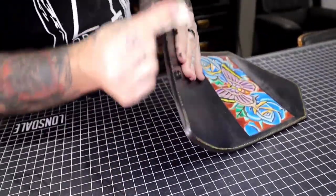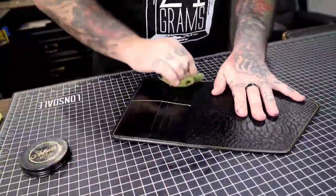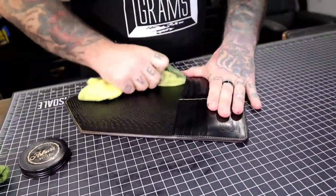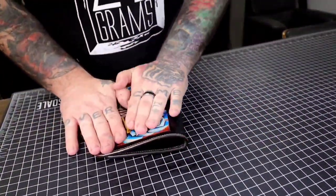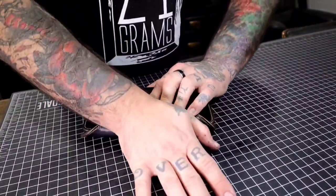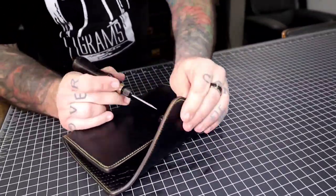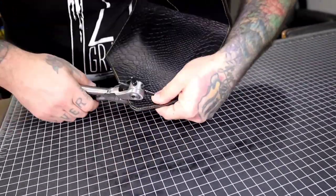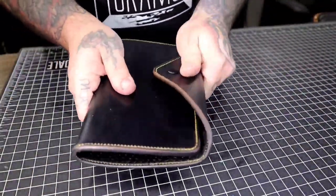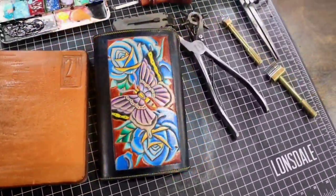Now I'm using the black Tokonole for the first time — I absolutely love that stuff. Finish it up with the clear Tokonole. The only thing about the black Tokonole is if you're using colored thread it can stain it — I was able to get it off, but just be aware of that. Now I'm getting this folded enough to put the top snap on, lining that up, measuring it out, punching a hole, and setting the snap. That's it guys — thanks for watching, make sure to subscribe, like, and share with a friend. Love ya.